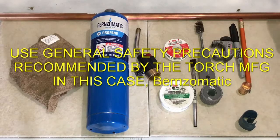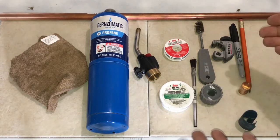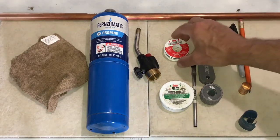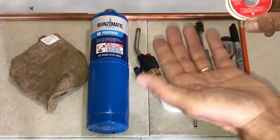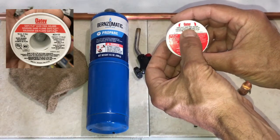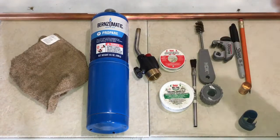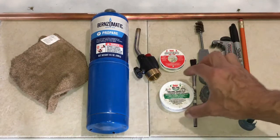Today I'm going to show you how to sweat copper pipe. The copper piping we're going to sweat is going to be for potable water — drinking water. The reason I say that is when we are doing some sweating, basically soldering, we want to make sure that we're using lead-free components. So in this case we have a lead-free solder, and that's one thing to keep in mind.